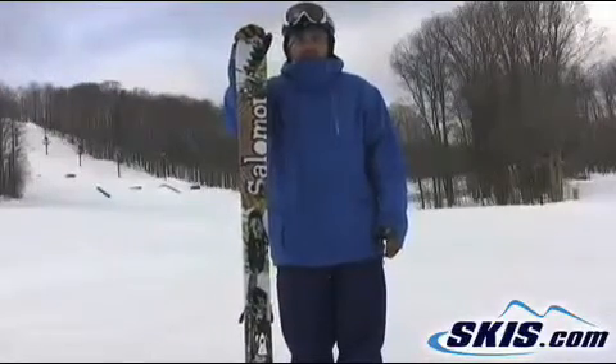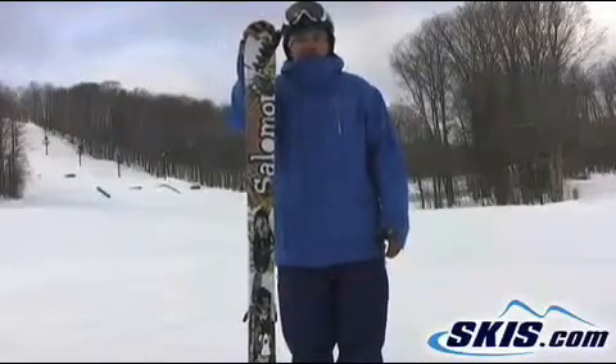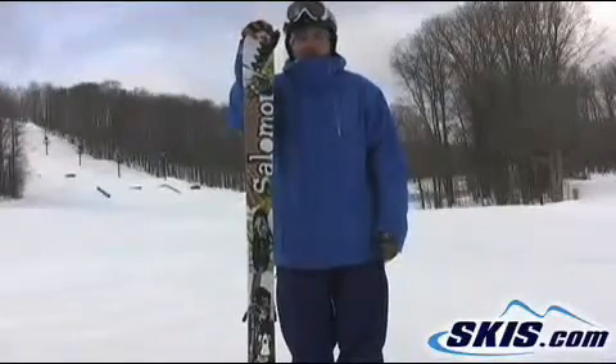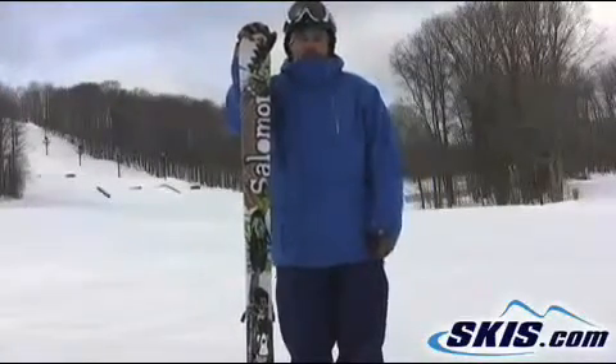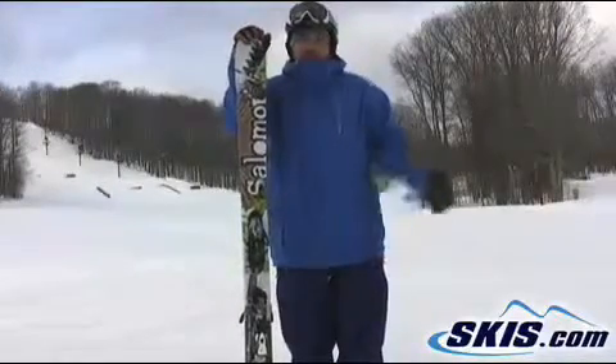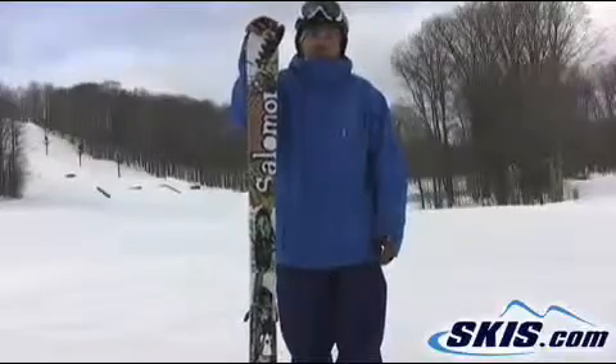Clean ride. You don't really have to fight it around the turn, especially given the width. It's smooth and it's easy. It's good for anybody from really a solid intermediate skier that's looking to push their backcountry and soft snow skiing, through a really good all-around skier that's looking for something to do everything.